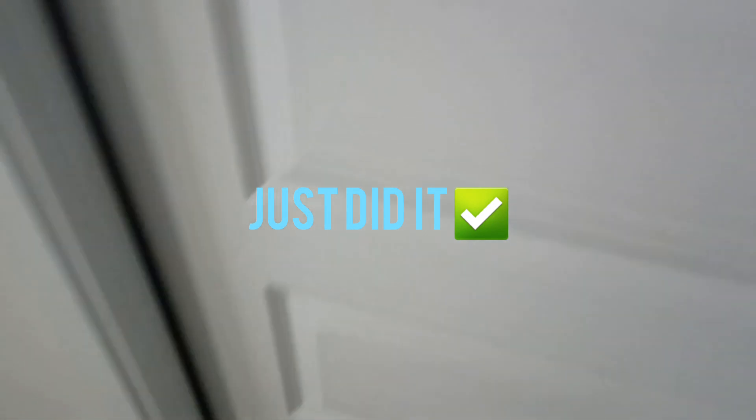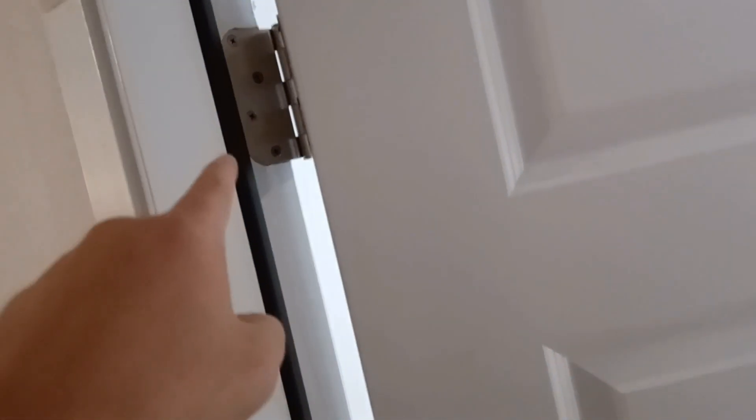Now I changed two door hinges — this one and this one — and the door stays open just fine. I don't need to be putting that damn thing there anymore. I can do my pull-ups without struggle, cut half the motion, and boy I feel good.